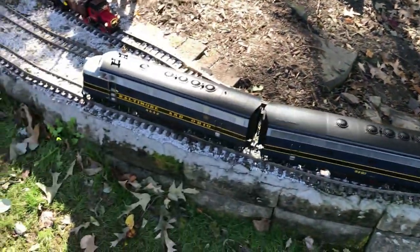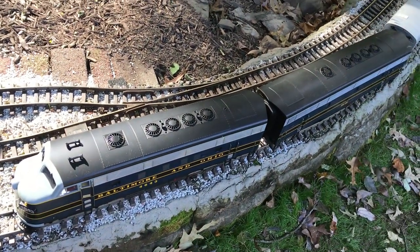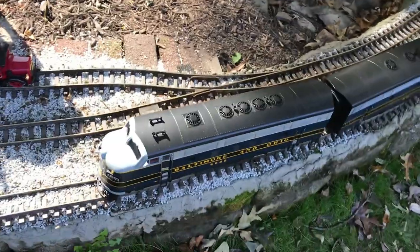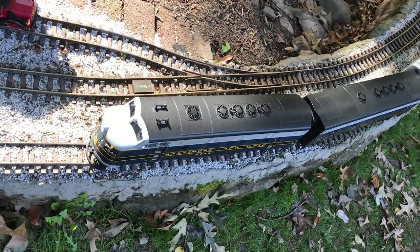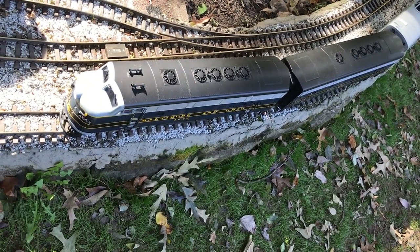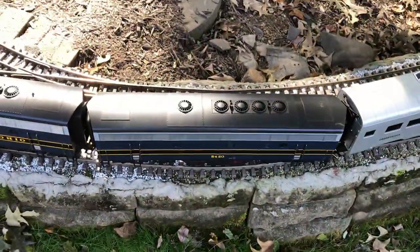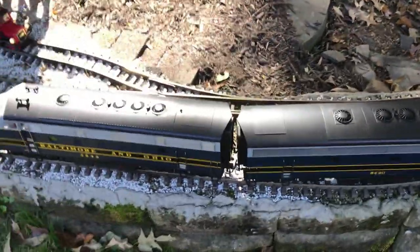This is an LGB F7A and F7B unit. It did not have a decoder system in it when the original Lehmann LGB produced it, but it has an interface for decoders. I installed two decoders in the F7A unit, and the sound system — which is still the old LGB analog system — is in the F7B unit right there, with cables connecting the two.